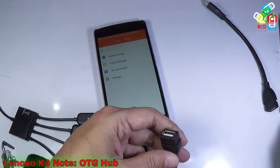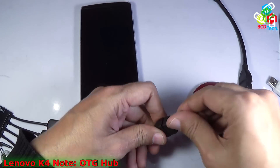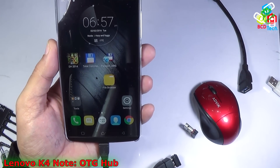Now let's try to connect a wireless mouse. Insert it into that port and now let's see whether it is working or not. Yeah, you can see that this mouse is working.